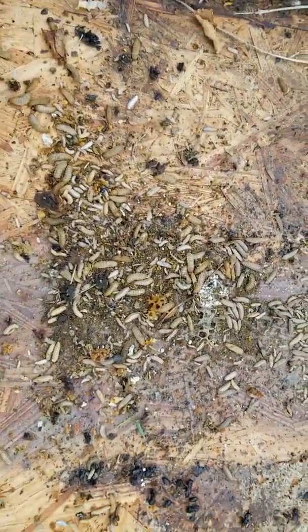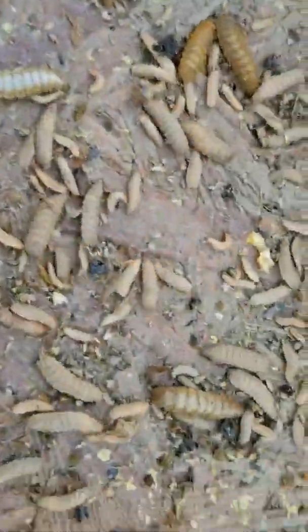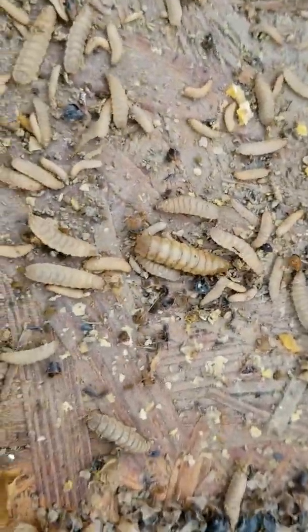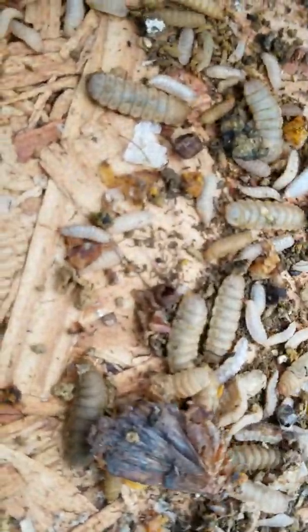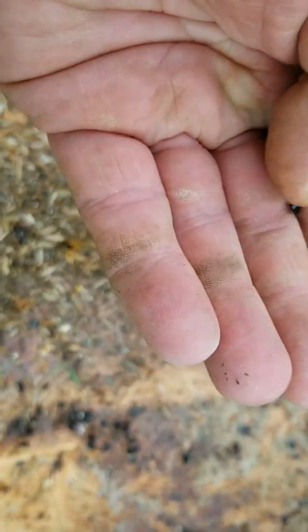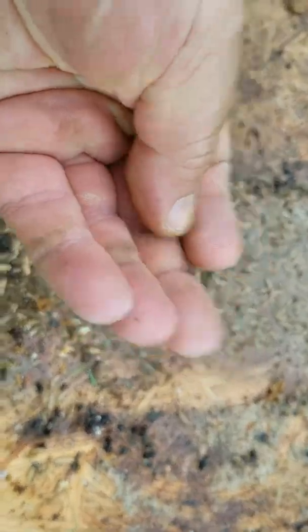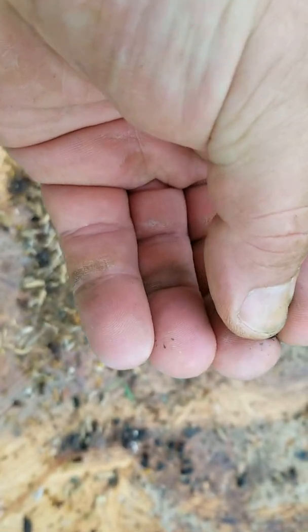So, science project. This is what wax worms look like — there's a nice big one amongst all the little ones. And there's a hive beetle right there. Grab that hive beetle. Get my fingers to work properly here, kind of hard to do with one hand.